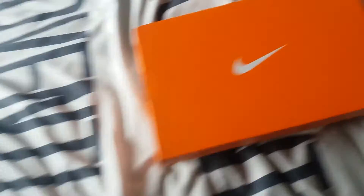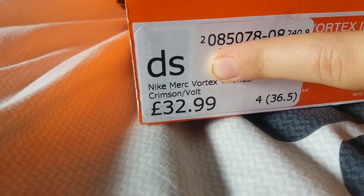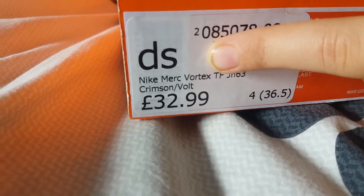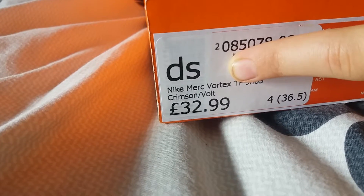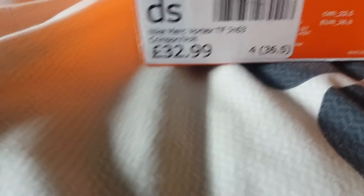I've got Nike — actually I'll read the thing off the side. I've got Nike Mercurial Vortex TFJN63, Crimson and Volt trainers in a size 4.